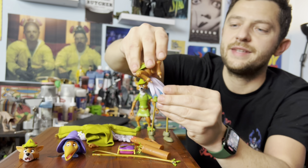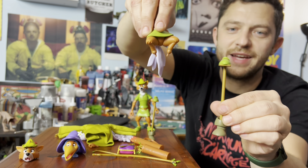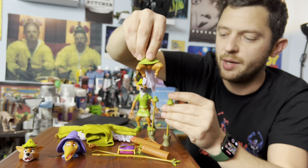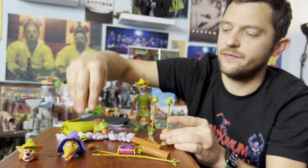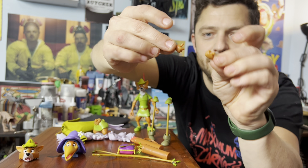Super cool details. And you can alternate between the complete get-up when he's in the costume and all dressed as that bird, which honestly is just so cool to have. It's basically a second figure just with the accessories. And then he also has some hands.